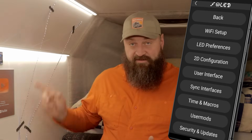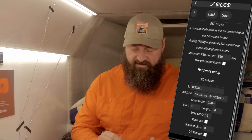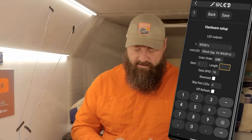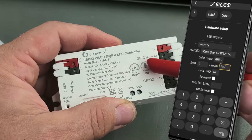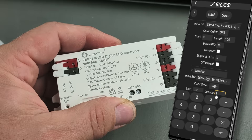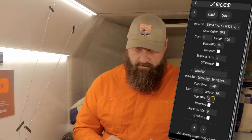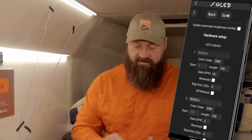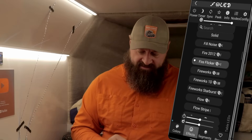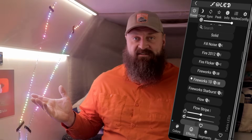Next, I'll set up which pins the LED strings are connected to — just click on LED preferences. On these controllers, the data pins are 16 and 2. With those pins set, click save, and we should be ready to try this out. Choose a color palette and an effect, and voilà — technicolor rainbows!